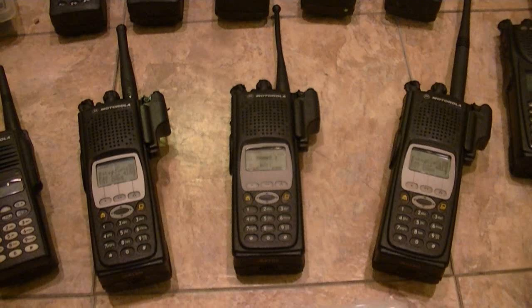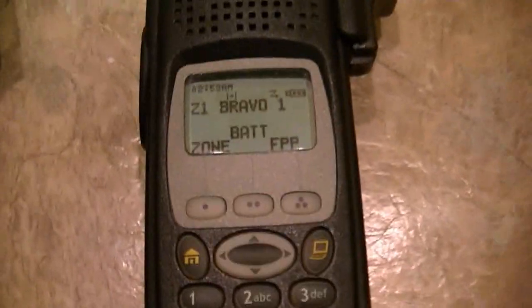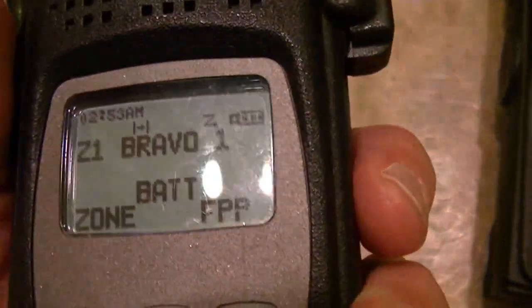To wind up getting four — and just having three right now — XTS-5000s with FPP in as wicked shape as these are in, and these two are new. This one is used but very, very lightly used — there's not a mark on it. The screen just has a couple of hairline scuffs on it.